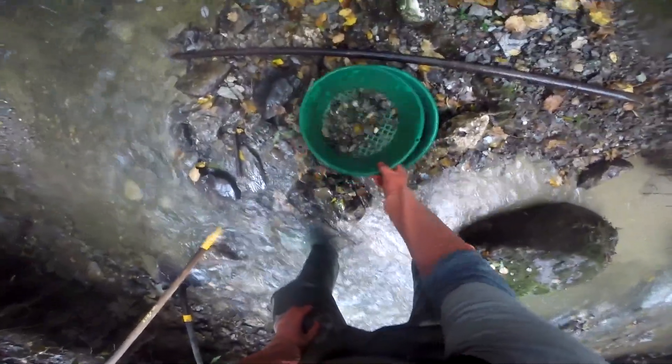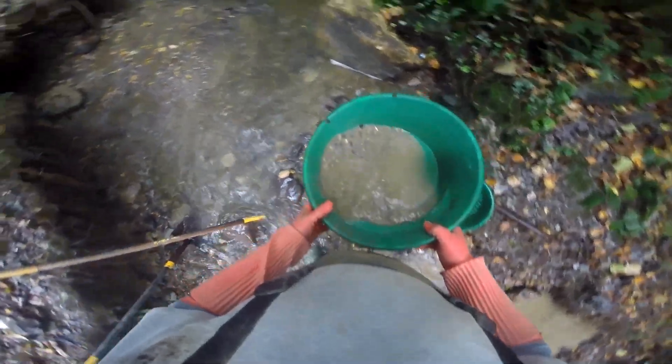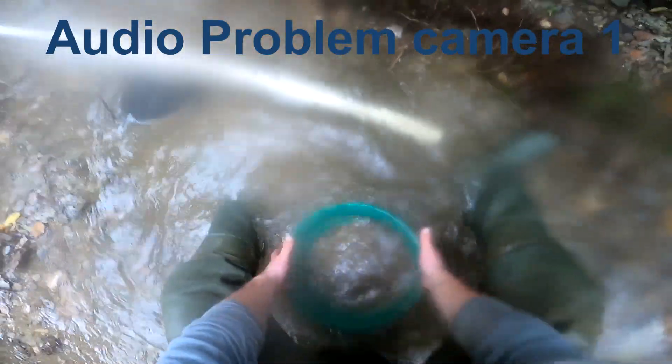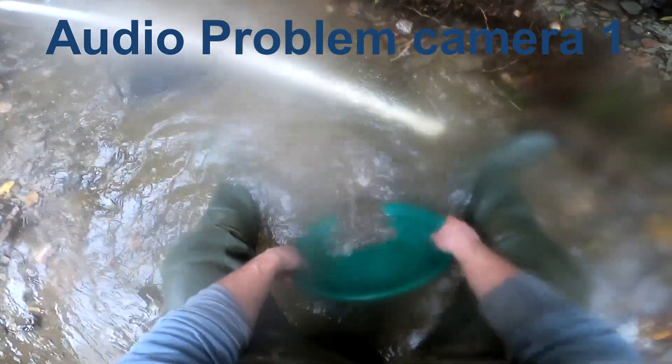Alright, let's see what we have there. No giant gold nuggets. I have a quarter pan. There we go, let's switch around to the other camera. We'll go down the stream and pan it.